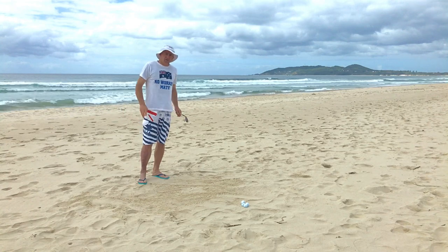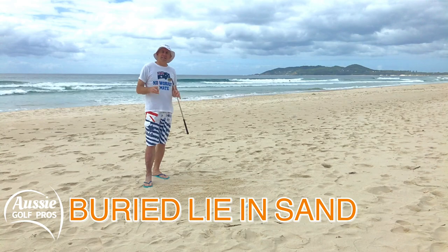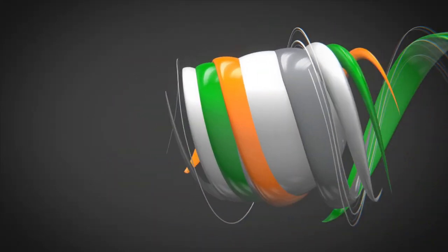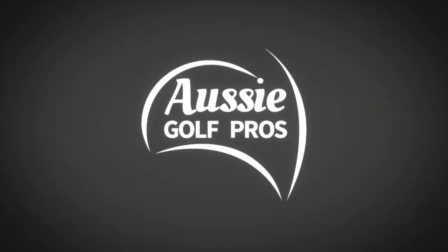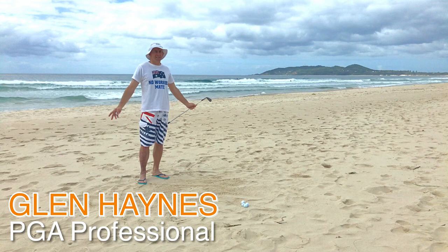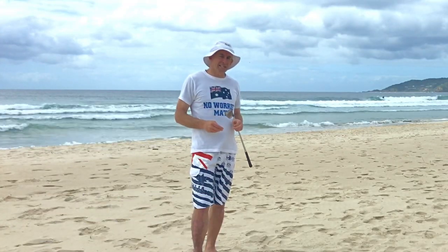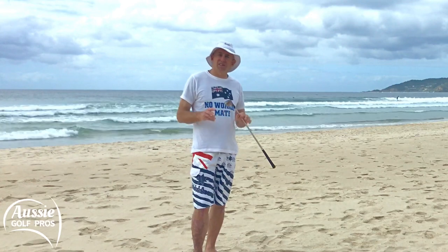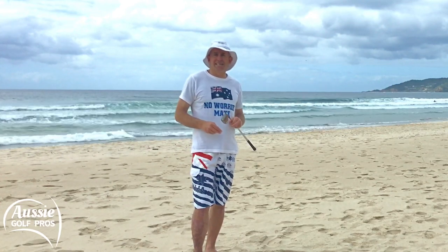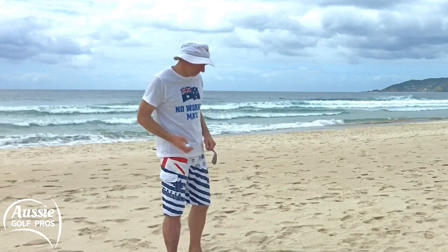Byron Bay. Really soft sand here, so I thought I'd just do a little video on how to play the buried lie. G'day golfers, Glenn Haynes of Aussie Golf Pros and I'm on the beach at Byron Bay. You can often get a buried lie in soft sand, so let's just go through the different technique that you might need to escape from that really ordinary lie that we have.